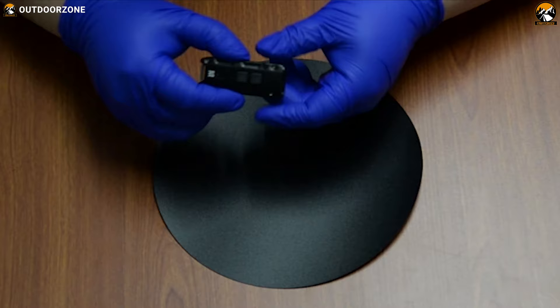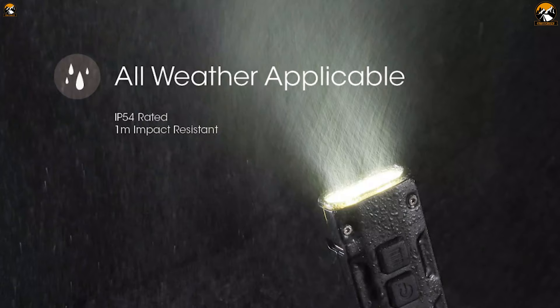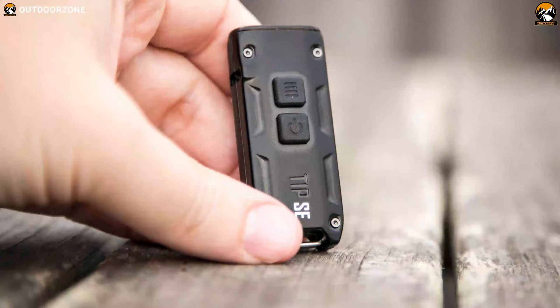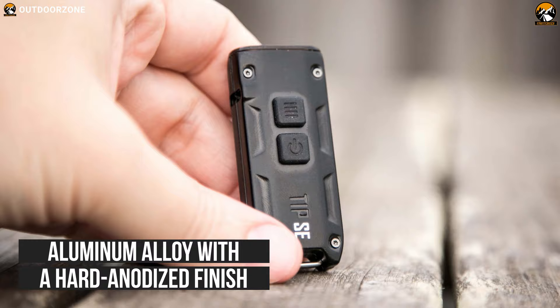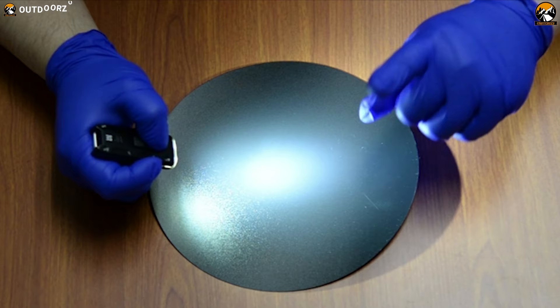Tap the flashlight's mode button to cycle between four brightness levels that can go from low to turbo, allowing you to adjust your preferred output easily. With 1 meter of impact resistance along with an IP54 water-resistant rating, this flashlight is constructed from an aluminum alloy with a hard-anodized finish that guarantees excellent waterproof performance. Packed with a 500 mAh battery, it can provide over 50 hours of effective runtime on a single charge, allowing you to use it for a long time without worrying about recharging.